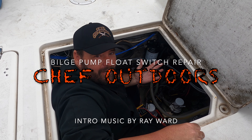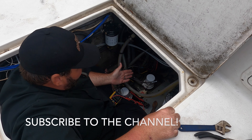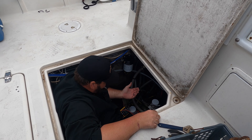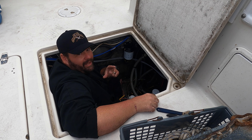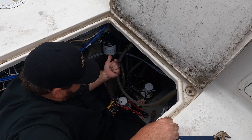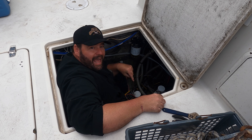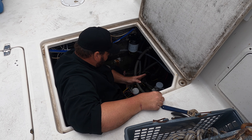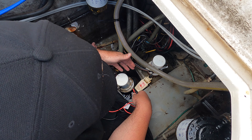Hey y'all, welcome to Chef Outdoors. We broke our stuff so you don't have to. We got a bilge down here — it's not pumping out water. We leave the boat in the water a lot, so we've got to make sure the bilge is working. We don't want the boat to sink. We're gonna make a fixing-the-bilge video, so stay tuned. Bilge maintenance 101.